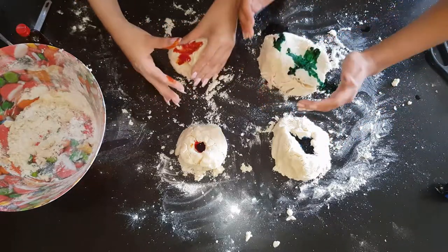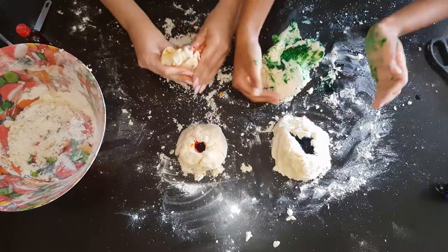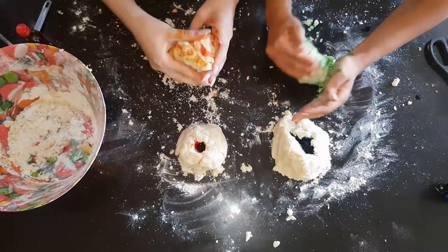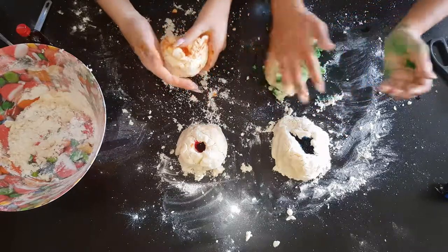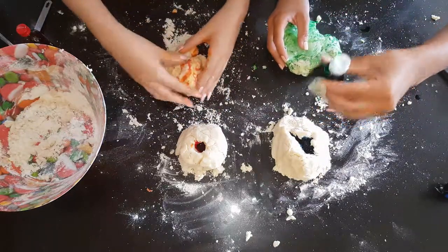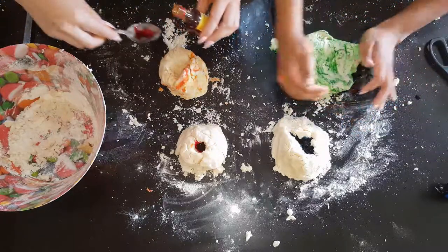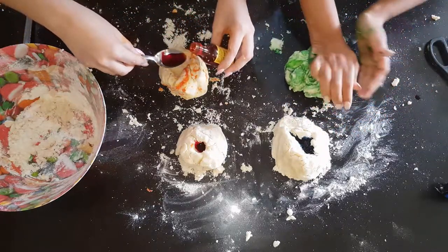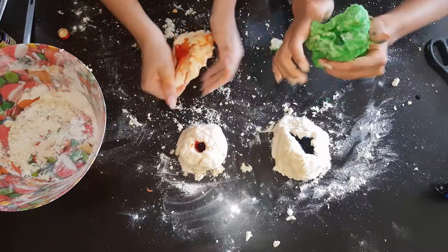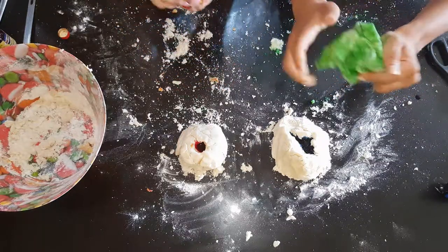Now, careful — we're going to try and mix the colour into the dough. This might get messy. When you see the colour starting to come through nicely and you want a deeper colour, just remember that you can add another teaspoon of food colouring. This one's going to be a nice green colour. What colour do you have?